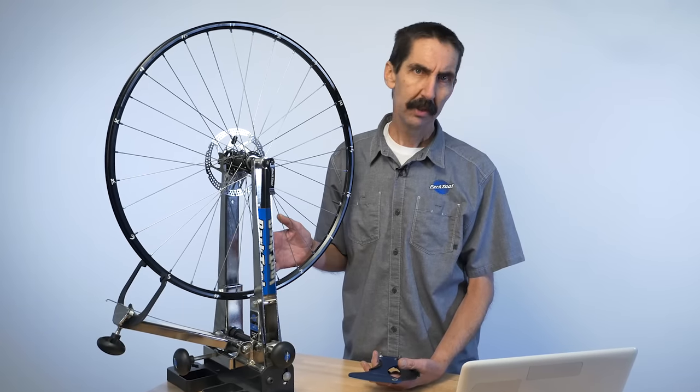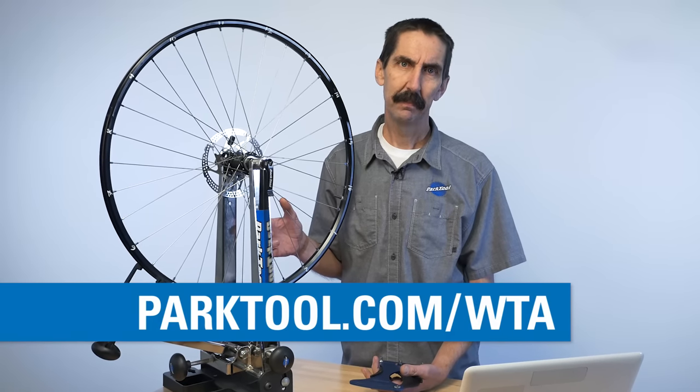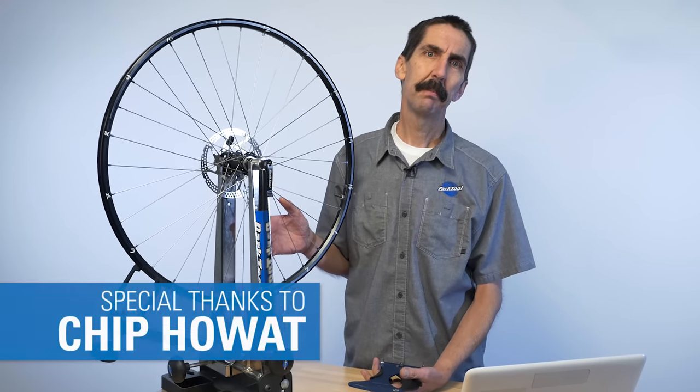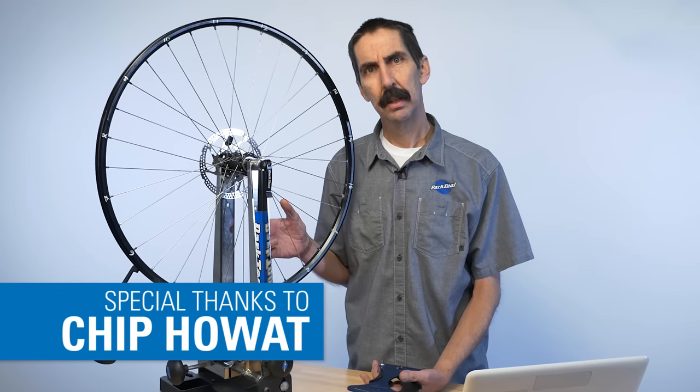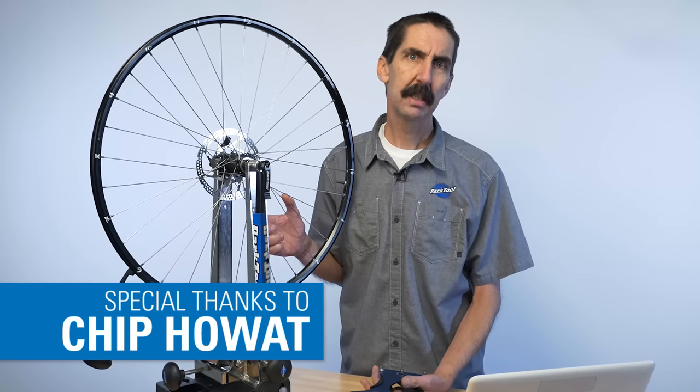Find the WTA at parktool.com/WTA. We would like to thank Chip Howitt of Howitt Associates for his assistance in the creation of the TM1 tables and spreadsheets. Thank you.